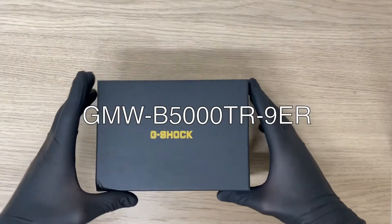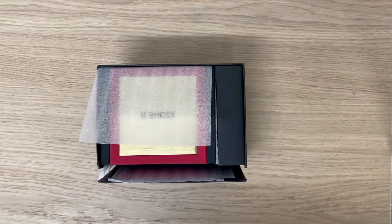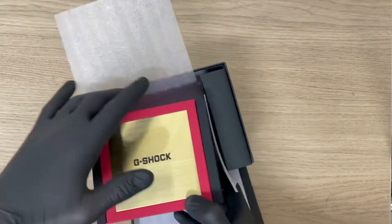Hi guys, welcome back to another unboxing video. In today's video we're gonna unbox the Casio G-Shock GMW-B5000-TR9ER.